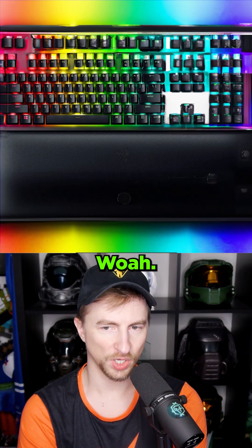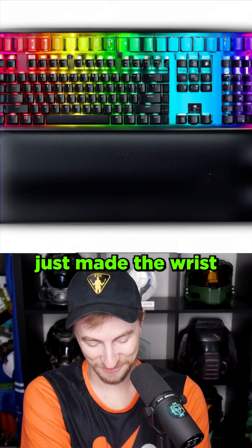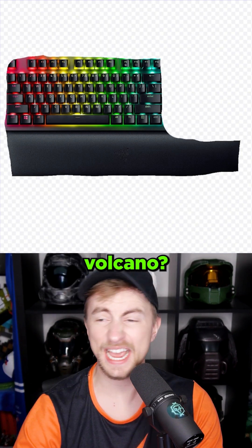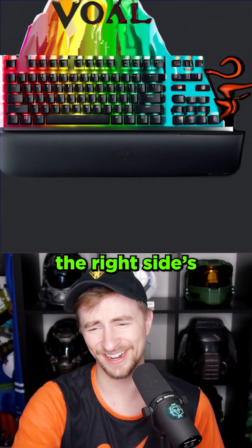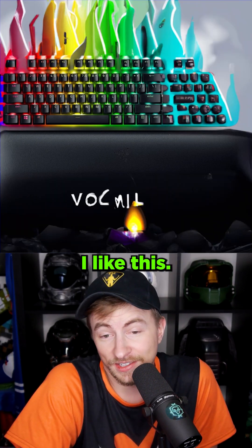Unique keyboard. Whoa, that is colorful. That is something. It essentially just made the wrist pad really big. What if I just type something weird like volcano? We're just going to take it off the rails here today.